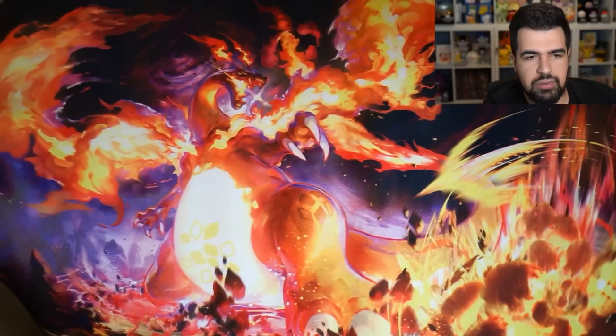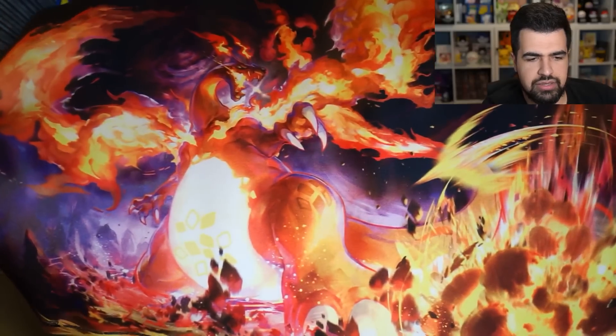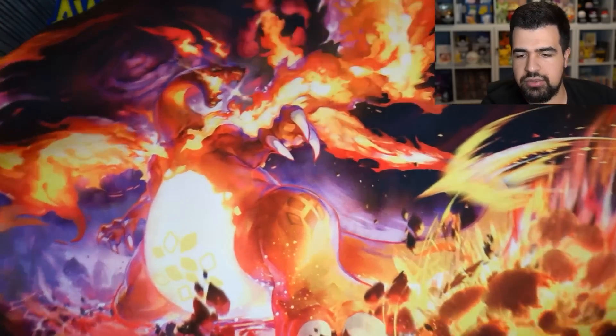This is the playmat that it comes with. This is amazing, dude. That's actually really nice. Look at that — this is beautiful art right here. It's like amazing... beautiful destruction, kind of. I don't know how to explain it, but it looks really cool. They just did really well with this. It looks so good.